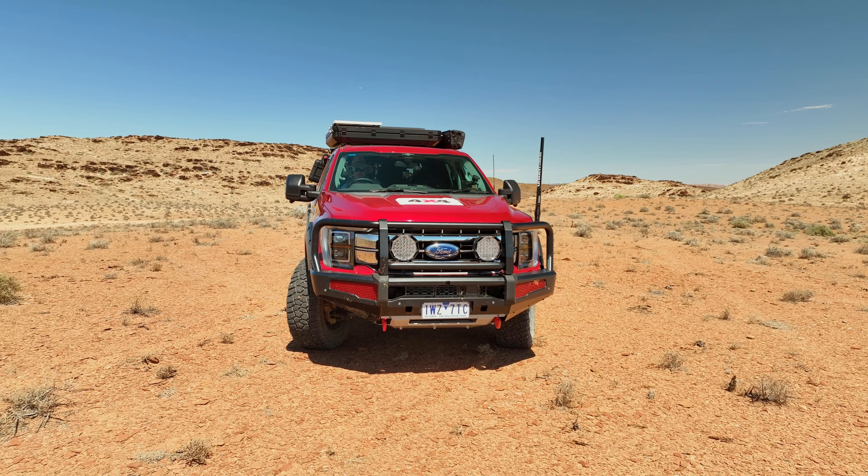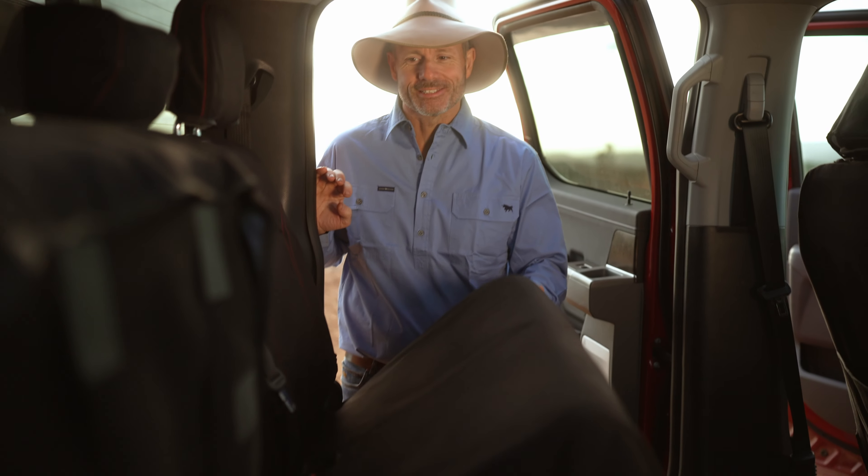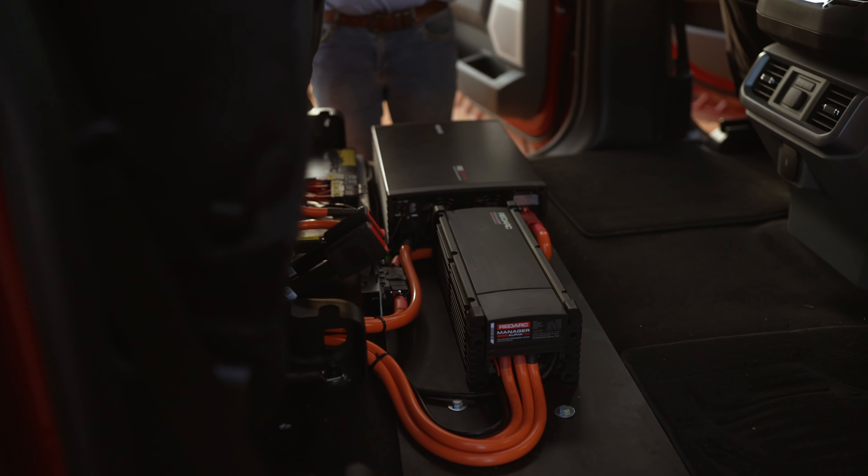It's always a challenge trying to know where to put all your stuff in your four-wheel-drive when you modify it, but it's less of a challenge when you've got acres and acres of space. Underneath the rear seat of the F-150 is massive! Check it out!